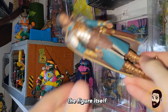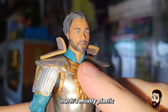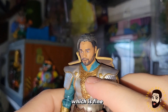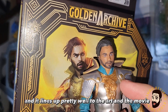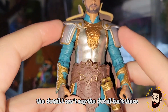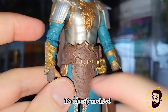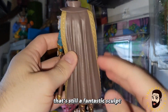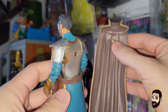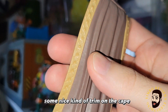The figure itself is very well detailed — it's fantastic, but it's mostly plastic cast in these colors. It's not painted plastic, which is fine, and it lines up pretty well to the art and the movie. The detail is definitely there, I just don't know if it's $25 worth. It's mostly molded, but that's still a fantastic sculpt. The cape comes off, which is nice, though it leaves a big peg hole in the back — not ideal. Some nice trim on the cape.